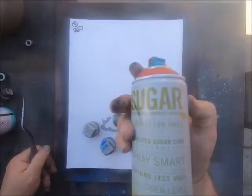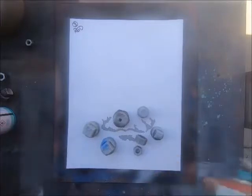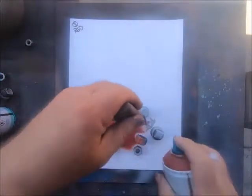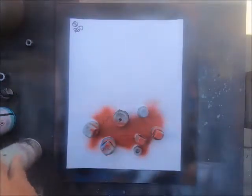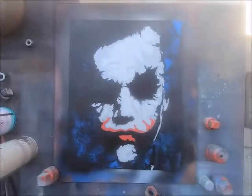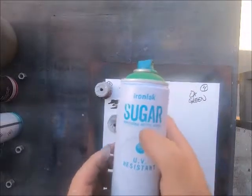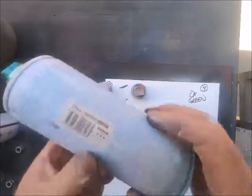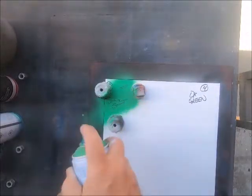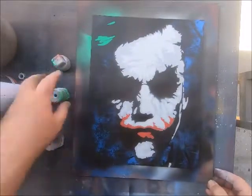Here's our next layer. It's Sugar and we're using the color called Jam. If you look down in the description you can see what colors I use for each step. This particular piece is the Joker's mouth — just a real quick layer there. We have his mouth done. We're getting close to the last layer now, using another Iron Lak Sugar color: Facts or Bright Green. Here's what we've got so far, with one more color to put on.